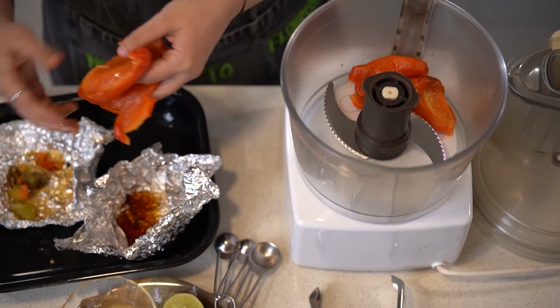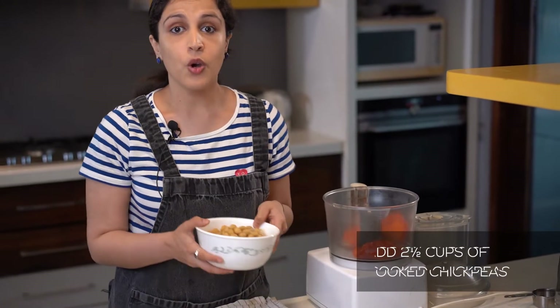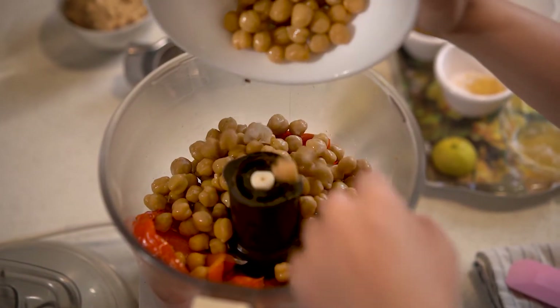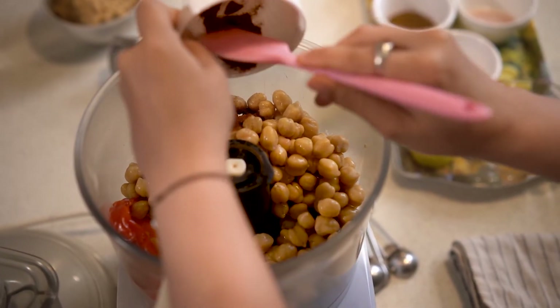To my food processor I've already added the two roasted peppers. Along with this I'm going to add two and a half cups of already cooked chickpeas — a great tip is to store them in the freezer when you want to make hummus, as this will make it more creamy. Next I'm going to add some smoked paprika — you can replace this with chili powder, it works completely fine.